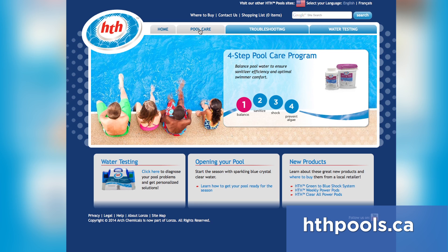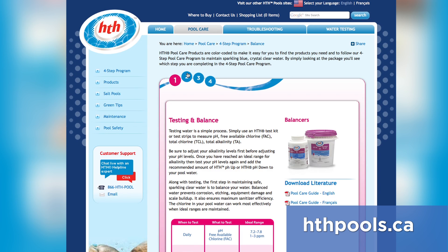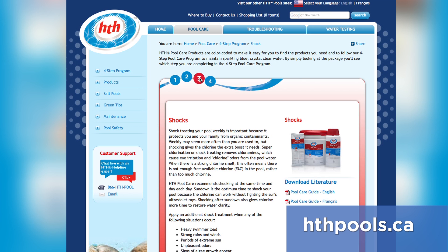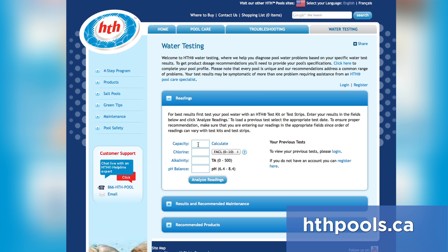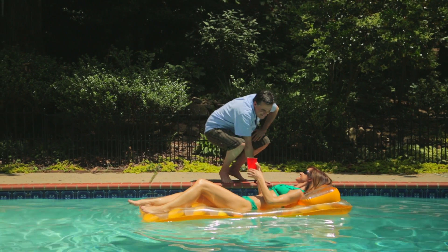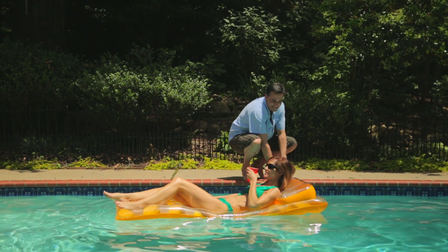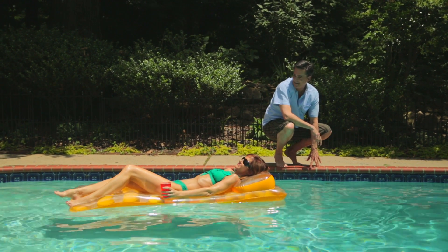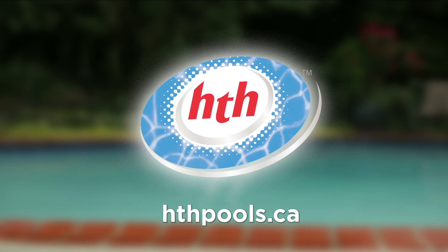Remember, you can always find free personalized pool analysis, dosage instructions, and shopping lists by inputting your measurement parameters at HTH pools. We hope this gives you a clear understanding of the steps that make up the HTH four-step program to help keep your pool looking sparkling clear all season long. From HTH, the pool care professionals.